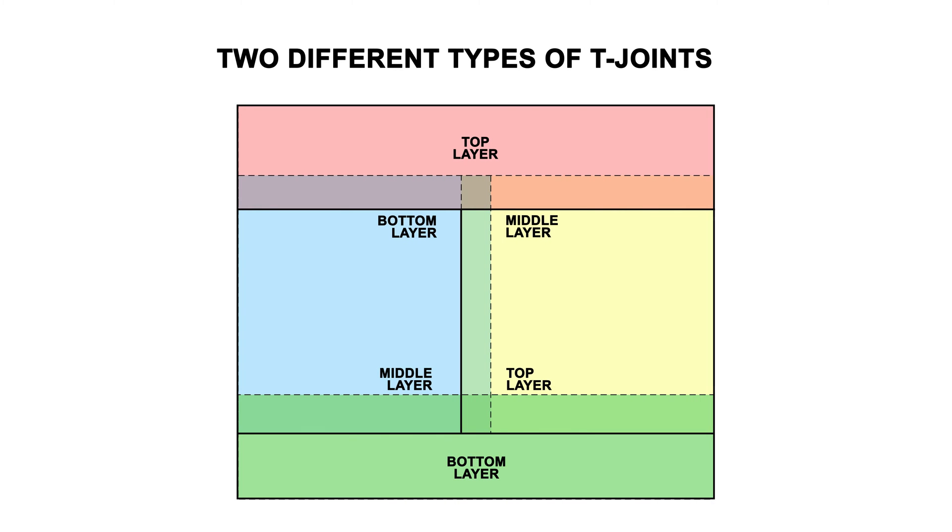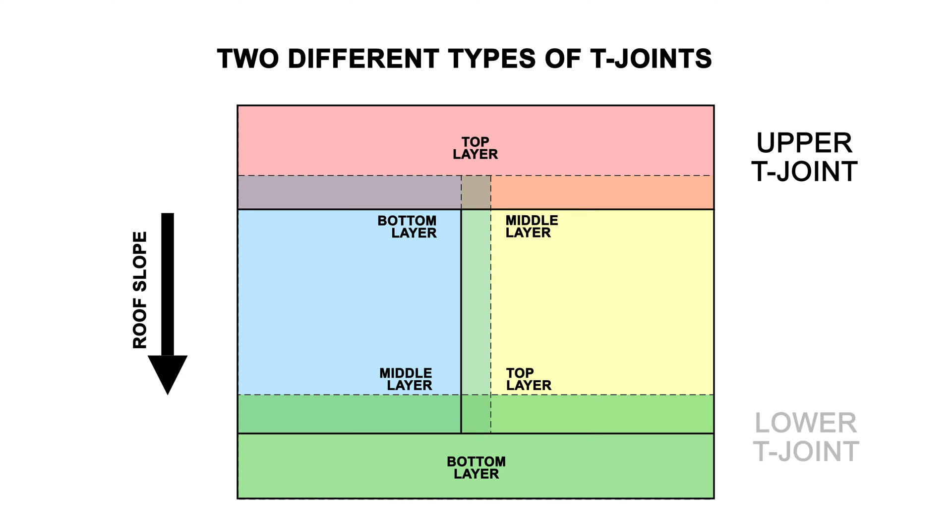There are two types of T-joints on endlaps, which we call upper and lower T-joints. The upper T-joint occurs on the upside slope of an endlap when the seams are shingled to shed water. The lower T-joint would be on the downslope side of an endlap. T-joints will leak at the end of the middle layer, so it's important to understand upper and lower T-joints.